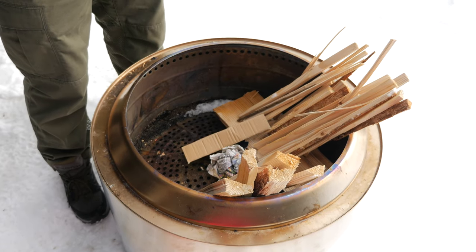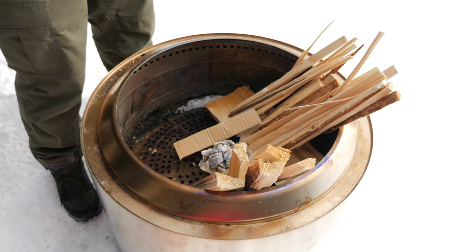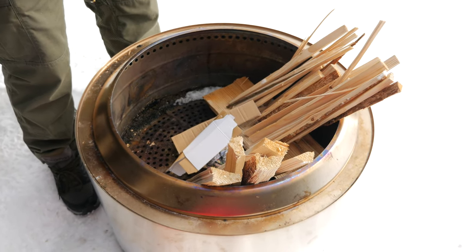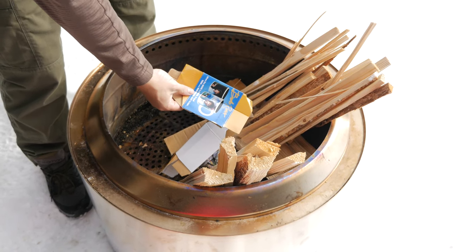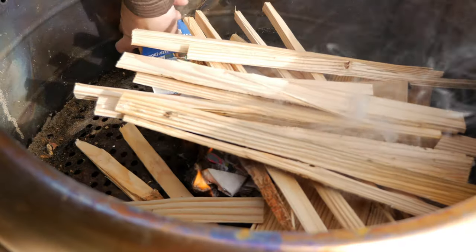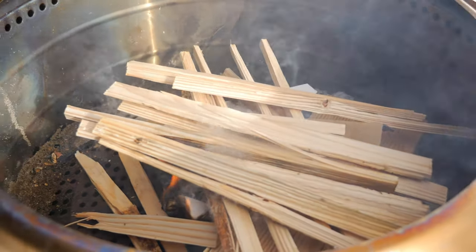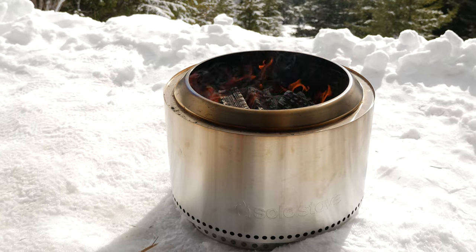Starting a fire inside this thing is pretty much the same as anywhere else, except the walls make it a little harder to reach the sides. I'm just going to lay down some cardboard and newspaper since we need to get rid of it here at the cabin. The walls do make it a little awkward to start the fire, but it's not difficult — especially if you have purpose-made fire starters.